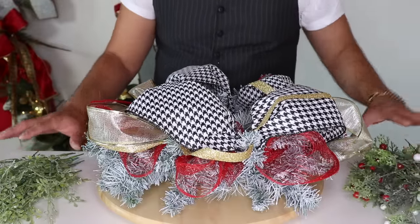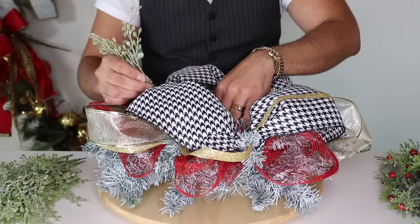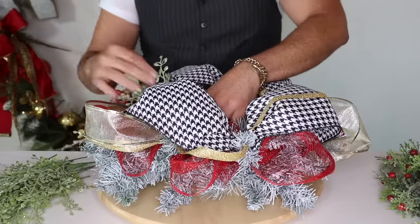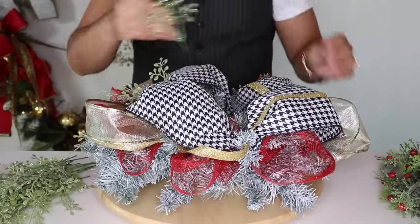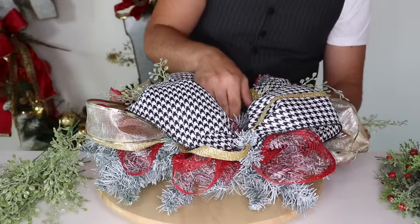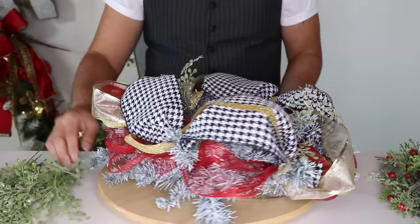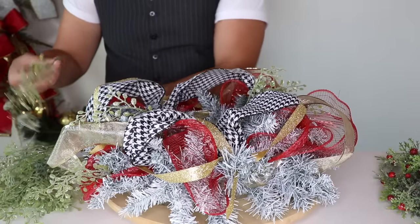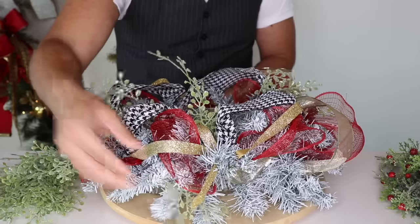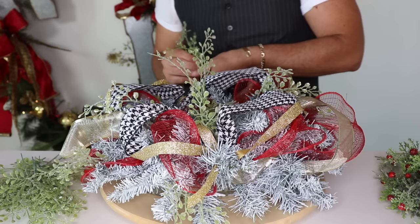All my greenery is ready and as you can see I separate them by style first because I like to insert all of one style at once. I'm going to start right here on the top and respect that circle we drew earlier. Remember — what happens on the top must happen on the bottom, and what happens on the left happens on the right. So we go from right to left and repeat, then repeat on the bottom so your centerpiece is balanced.